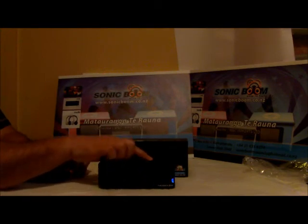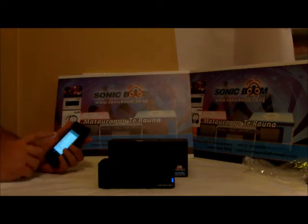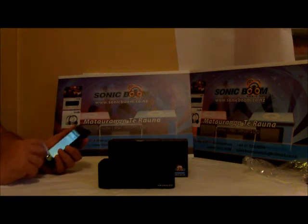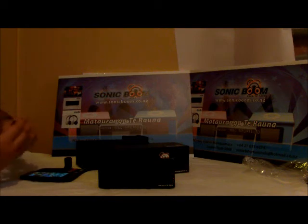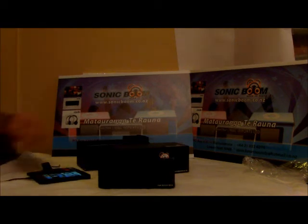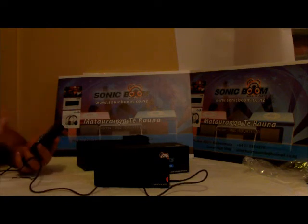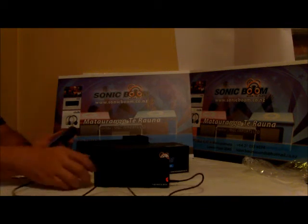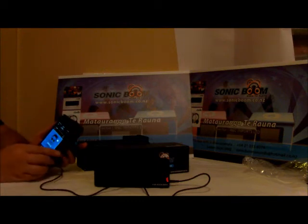Now I want to show one more thing — using the T4 Rockbox via the 3.5mm auxiliary cable. I'll disconnect the Bluetooth through my phone settings and forget the device. Then I'll plug the auxiliary cable into the bottom of my iPhone and into the side of the T4 Rockbox. Here we go — let's play Gentleman, a favorite of my kids.